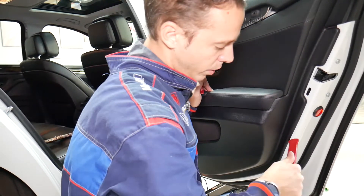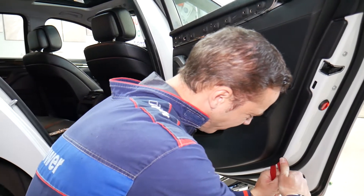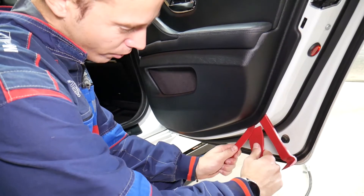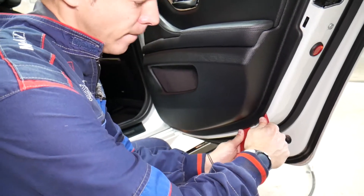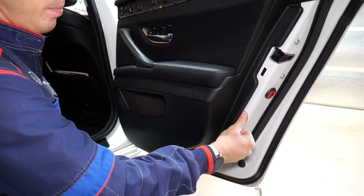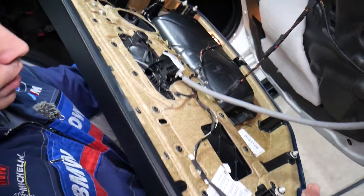If the door panel has been removed one time in the past, it will actually come out easier. Let me get two big pry tools and we'll continue. Once you pop the first clip loose, things go easy and you can start popping them with your hands. Now we come to the top, pull it out — just like that.